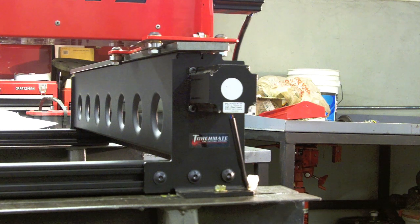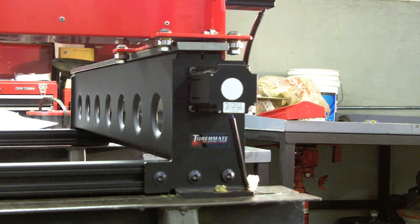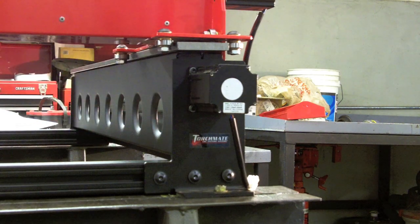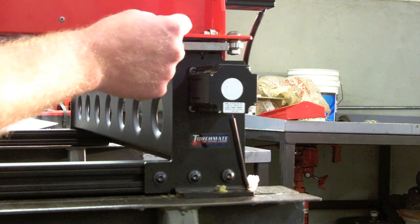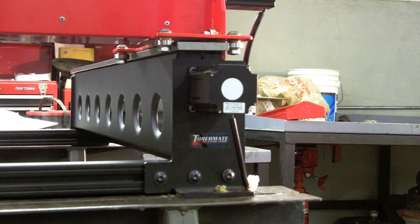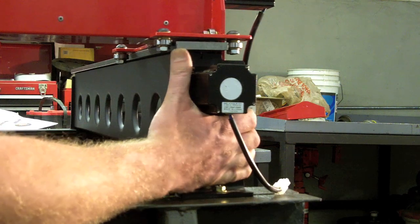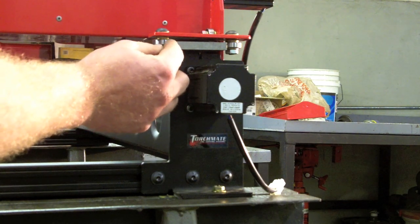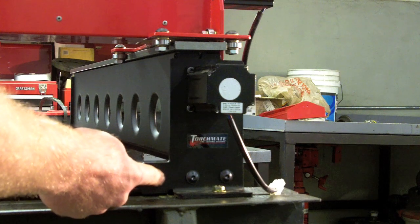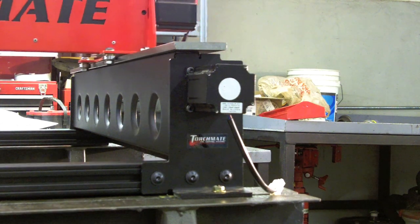Now it's time to square the gantry with the side rails. Bring the gantry all the way down until it hits the stops on both side rails. Take the inside bearing and lock it in the center of its travel — do that on both sides. Then, with the gantry still against its stops and the bearings locked, slide both rails together until there is zero clearance between the rail and the bearing, then lock down all your T-nuts and bolts from step one.